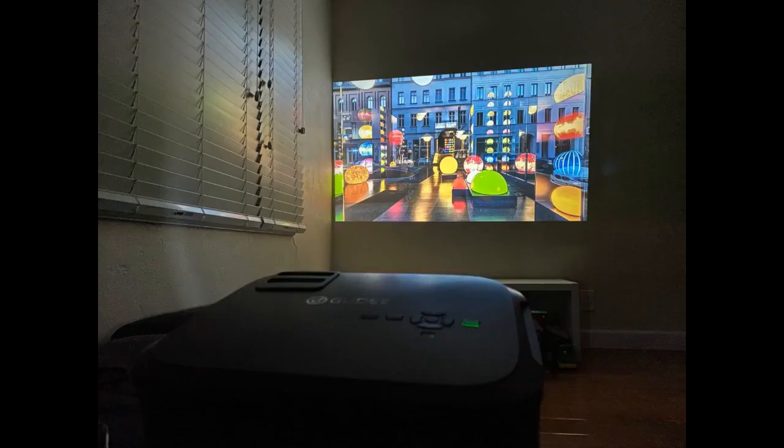I'm planning to buy a screen because my wall is not big enough and has some outlets. I also want to use the projector in my backyard. The size is very compact and light, which makes it easy to carry in and out whenever we decide to do a movie night inside or outside.